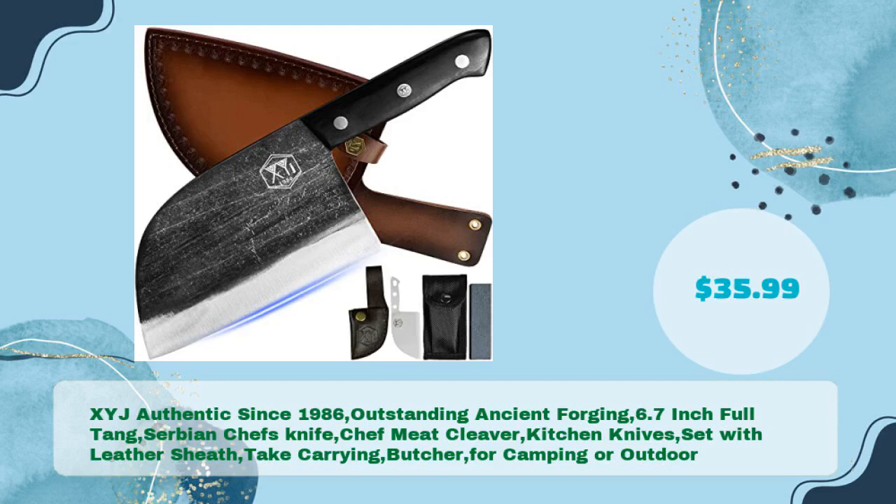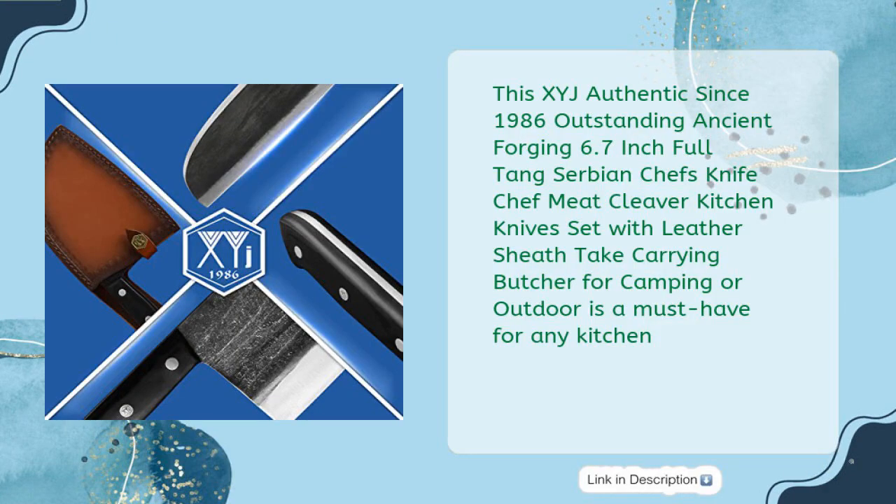XYJ Authentic Since 1986, Outstanding Ancient Forging, 6.7-inch Full Tang Serbian Chef's Knife, Chef Meat Cleaver, Kitchen Knives Set with Leather Sheath — for Camping, Butcher, or Outdoor use — is a must-have for any kitchen.